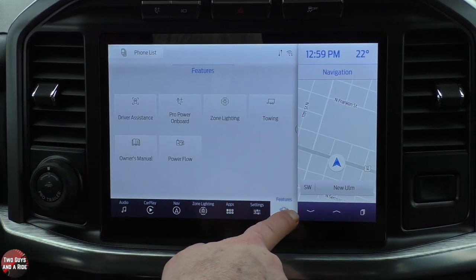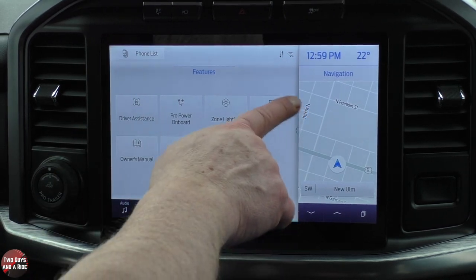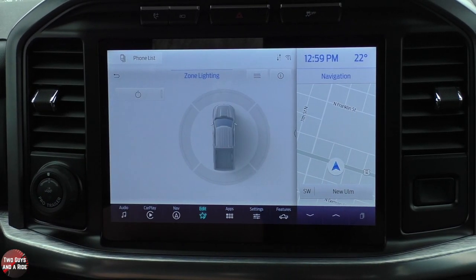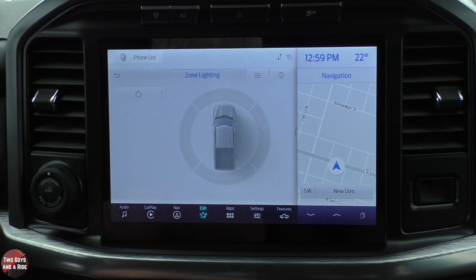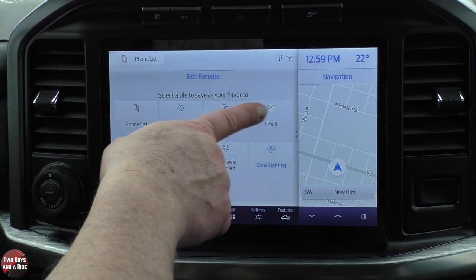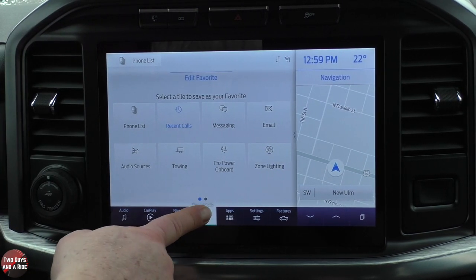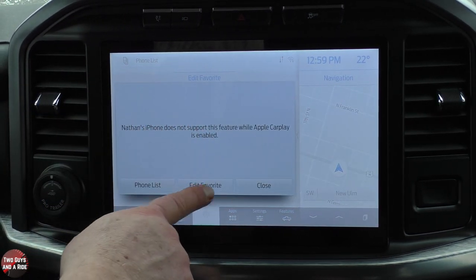I like that there's a dedicated feature button where things are readily available without being buried in menus, and I love the favorite button right there. Just tap it again to edit it — I'll make it recent calls. Tap it again and it goes to recent calls.